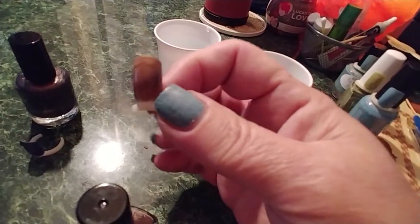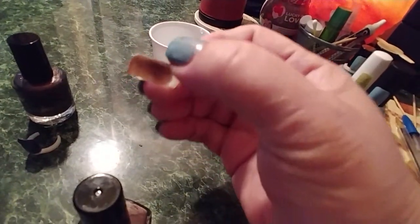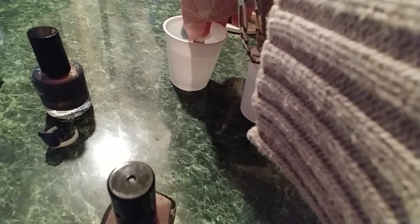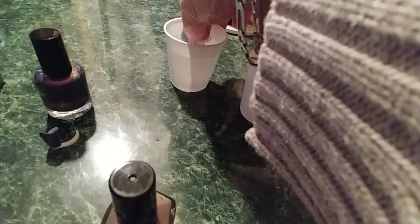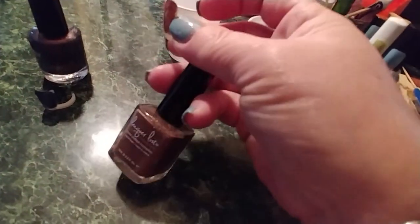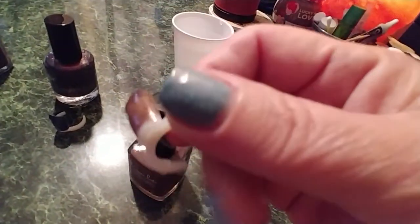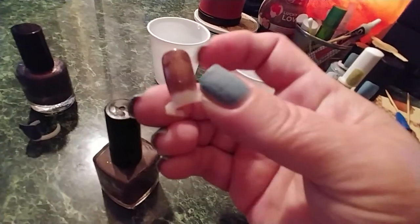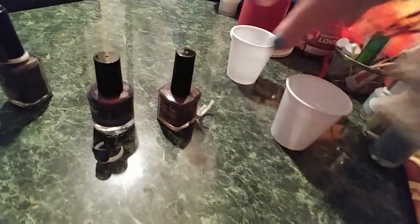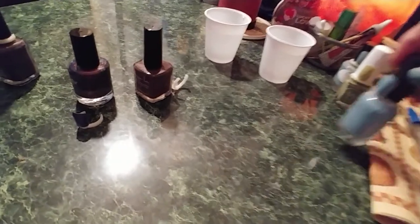You can see that it lightened up some — my water is starting to cool down. Let me see if it gets a little lighter. It's hard to see but it did get a little lighter, and then it will darken up to be this browny looking color. It's very pretty, you can see it kind of changing. Those are the only thermals that I got.